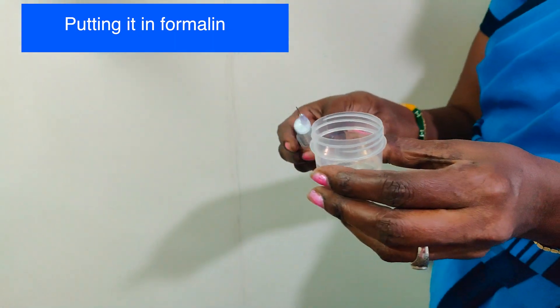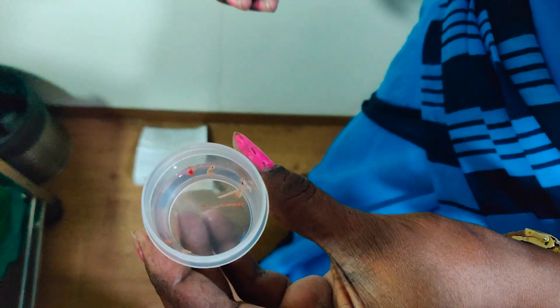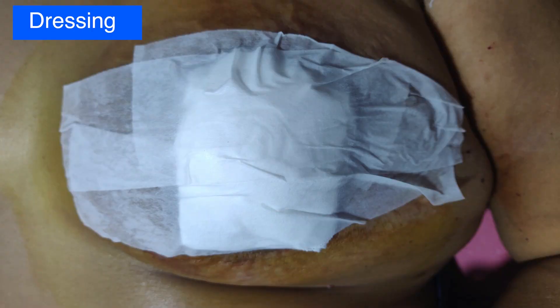Six to eight such specimens are collected, which is adequate for pathological analysis. The patient does not require any stitches. A simple dressing is given that can be removed a couple of days later.